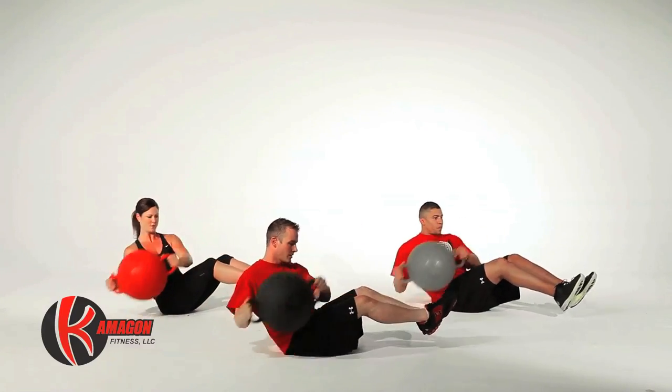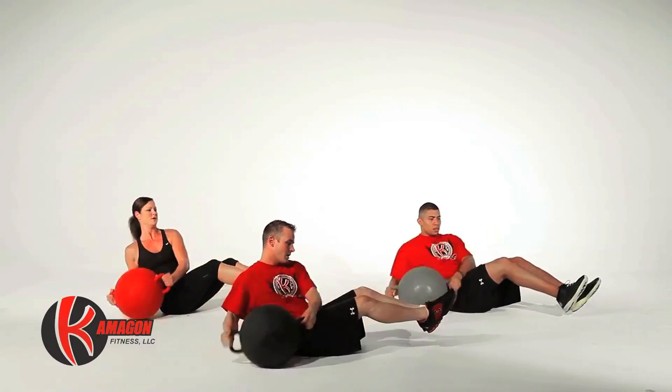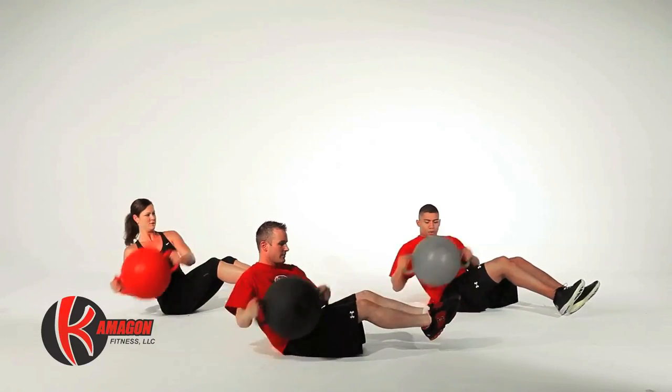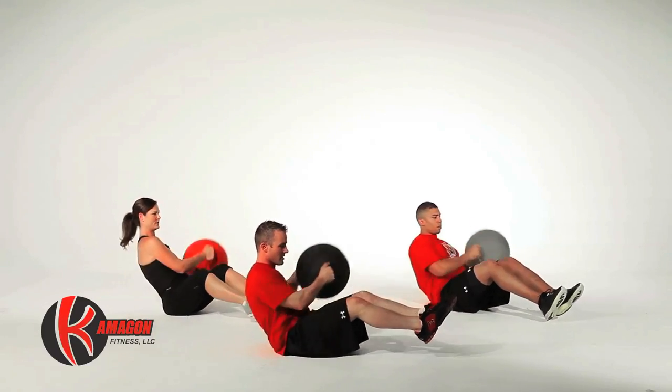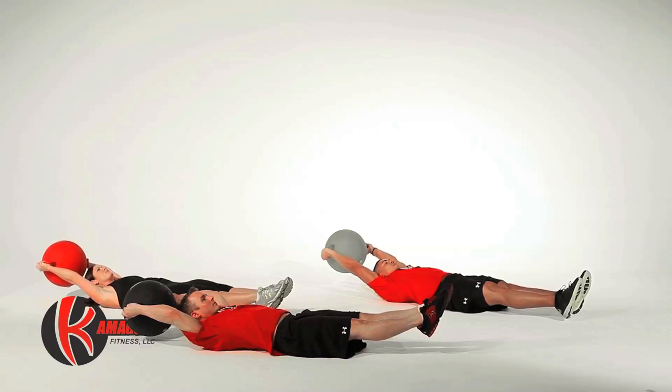Next we're going to perform seated trunk rotations for a total of 20 reps. Next we will perform a 6-inch isometric hold for a total of 30 seconds.